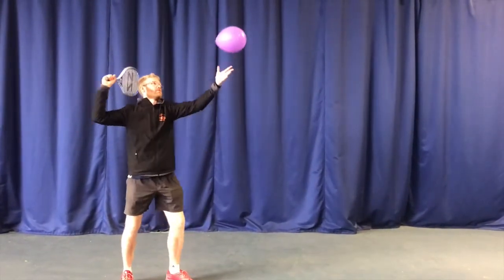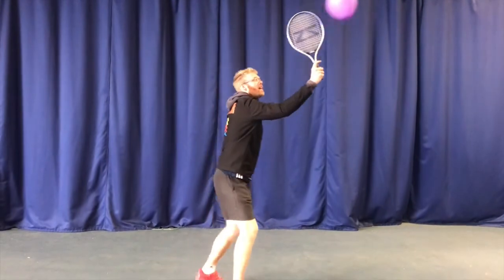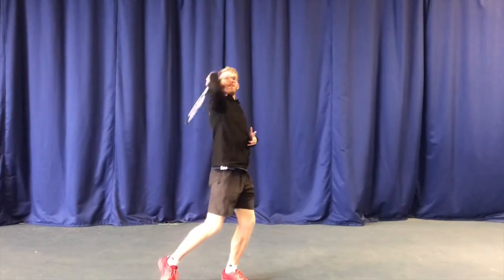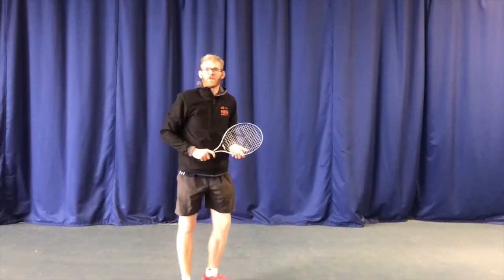Last level, you've got to hit the balloon with your elbow, then the edge, then the strings. Because when we make a nice throwing action, that's the order in which they'll come to the ball.